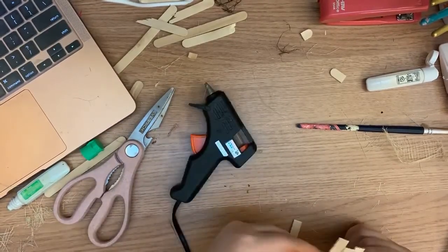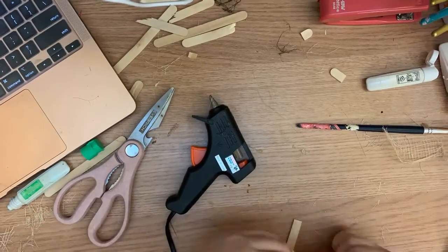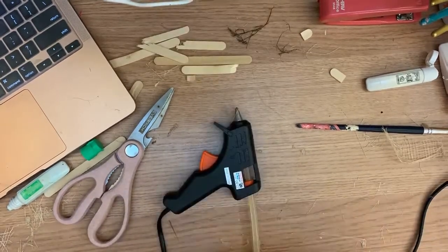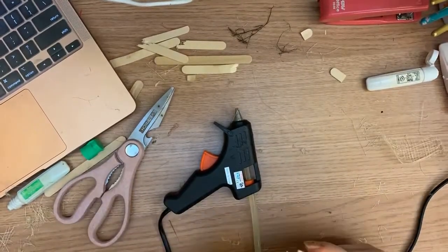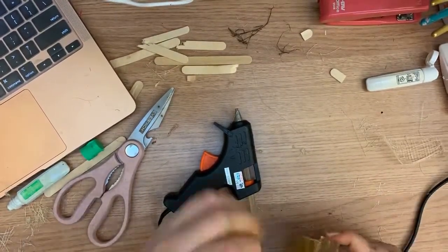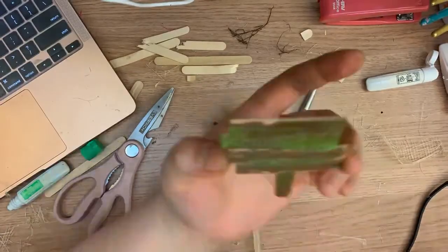So here I am making one other prop that's needed in my set, which is the sign that says Beware Ogres. I'm just doing the same thing as I did with the hut by painting it a dirty color.